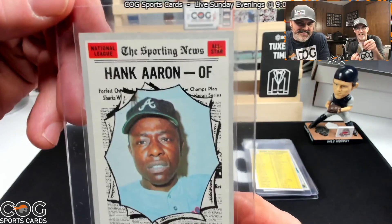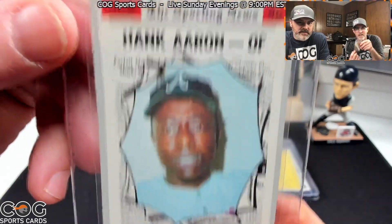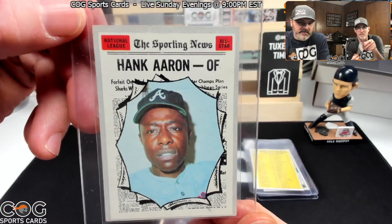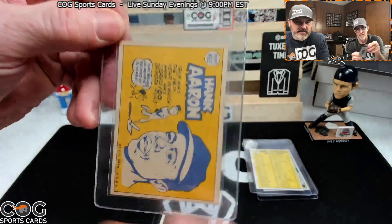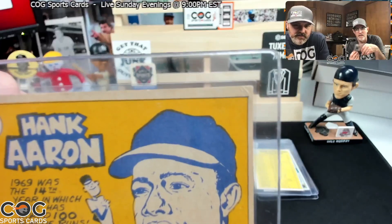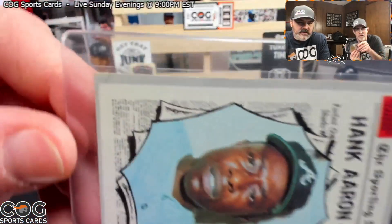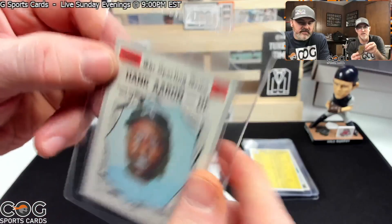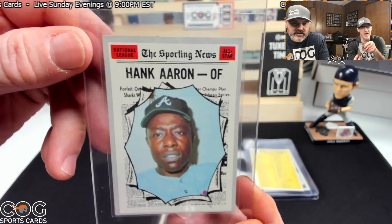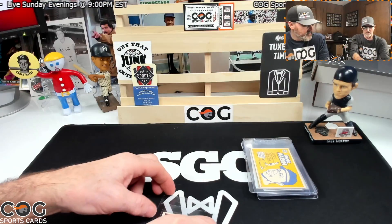Now we've got a 1970 Hank Aaron All-Star. I think this came straight from Reindeer Studios — thank you so much, Scott, I appreciate that, and this is going into my collection. Got a little wrinkle on the corner, but the front doesn't show it. I don't really care what it grades, but we're talking two and a half to three and a half.